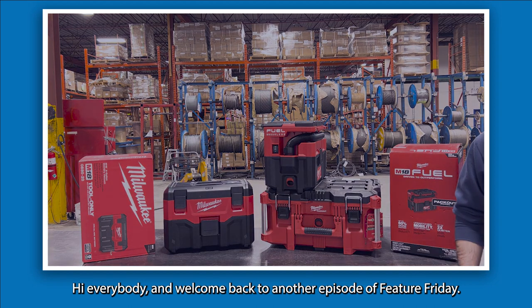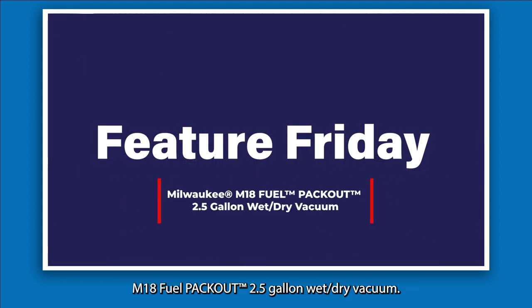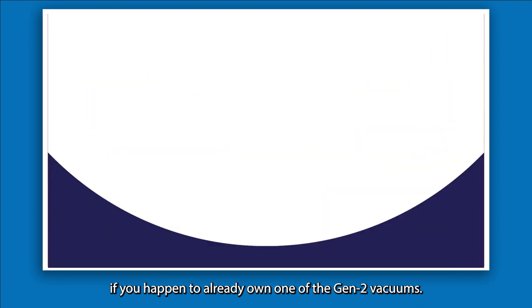Hi everybody and welcome back to another episode of Feature Friday. Today we're going to be talking about the Milwaukee M18 Fuel Packout two-and-a-half gallon wet dry vacuum. We're also going to do a couple comparisons to the previous Gen 2 job site wet dry vacuum, and get into whether or not it's a worthy upgrade if you already own one of the Gen 2 vacuums.